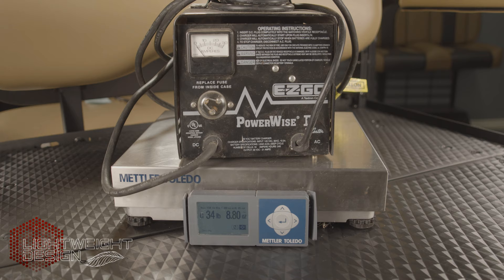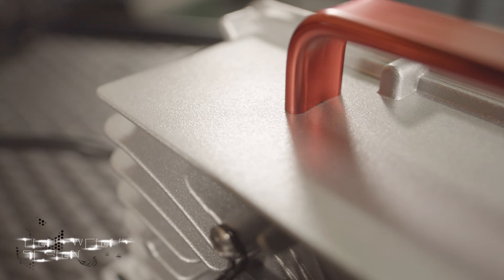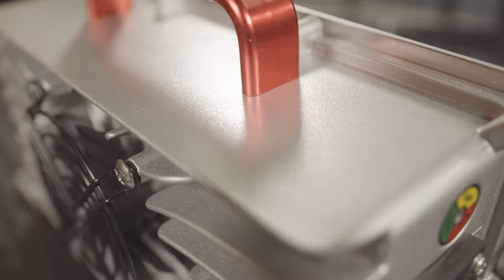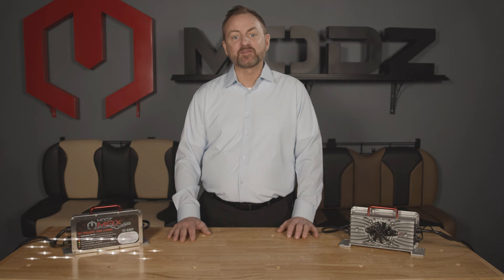Designed with convenience in mind, the Mods Max weighs in at only seven pounds and is more than 50 percent lighter than most OEM and aftermarket golf cart battery chargers. The Mods Max battery charger is constructed with a durable die-cast aluminum alloy housing providing exceptional durability. A built-in carry handle makes for easy transport, and versatile mounting holes allow the Max to be mounted to almost any surface.